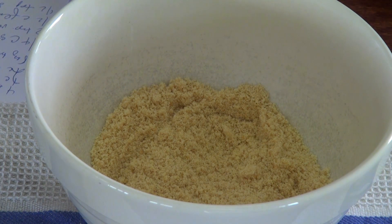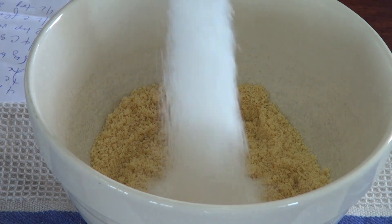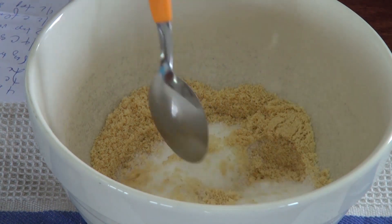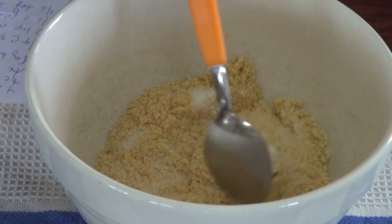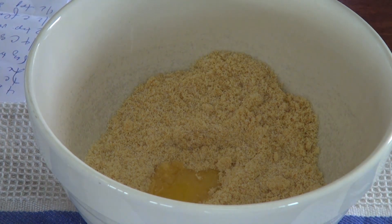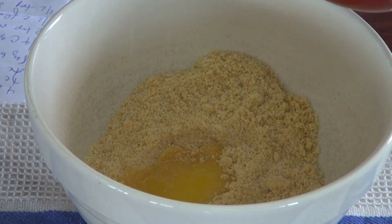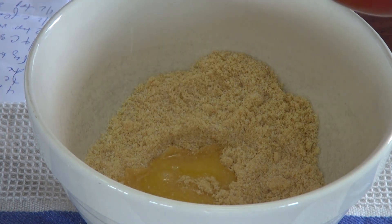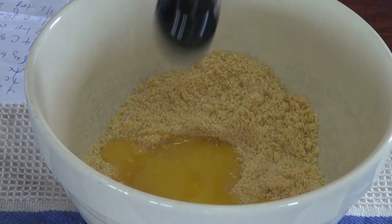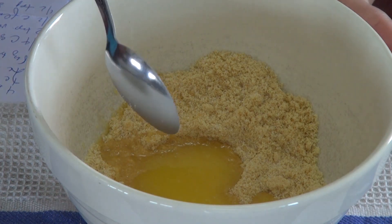So we're going to add a third cup of sugar to this. I'm going to mix it. And we're going to add six tablespoons of unsalted melted butter to this. We're now going to mix this.